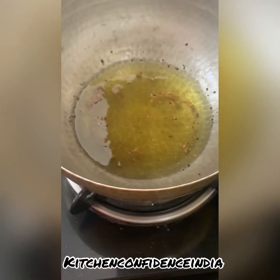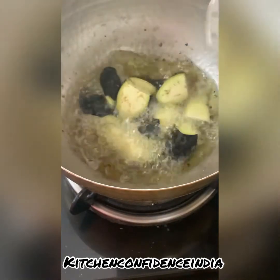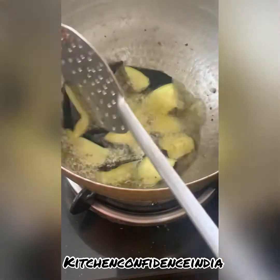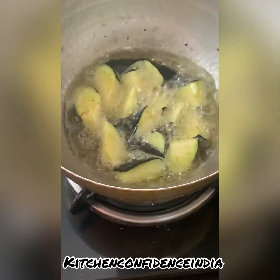I also have my secret ingredient which I will let you know later. This oil is on high flame — add the brinjals in. You need to fry everything on high flame because on low flame the eggplant or brinjals will absorb more oil. Let them fry through.